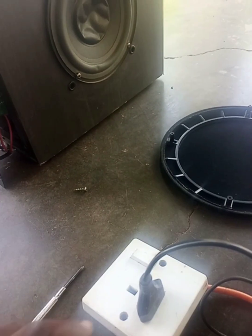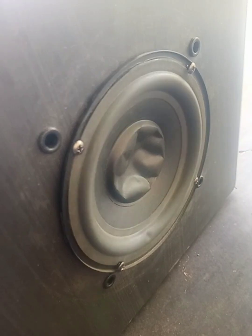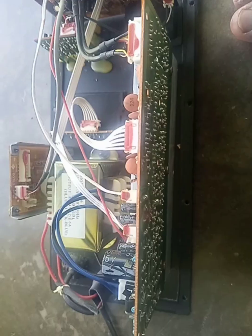There is a bad noise on this home theater. We are going to switch it on — listen to that noise. Unplug it and open the back.